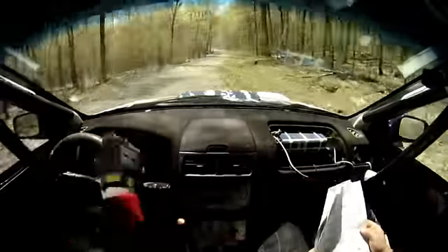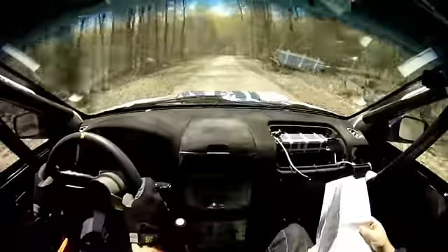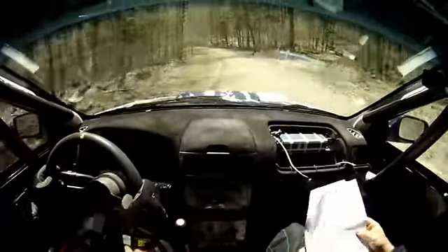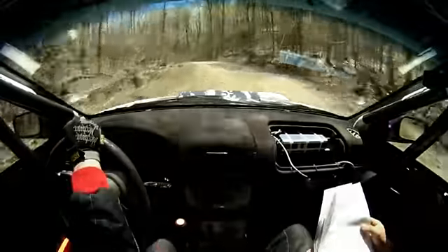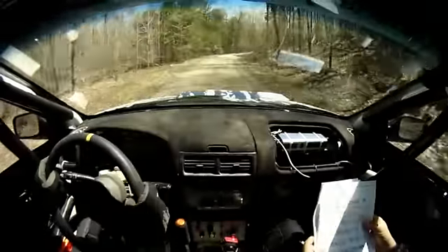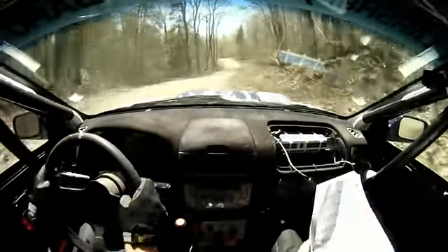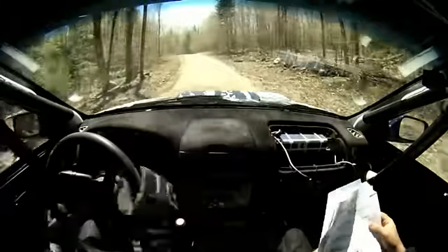6 left. 100. Stay right over Crest. 5 left minus long, tightens late. 60. 4 right tightens at Crest. 40. 5 left minus over Crest. 40. Crest into 6 right minus.